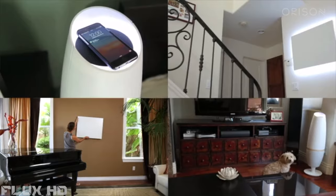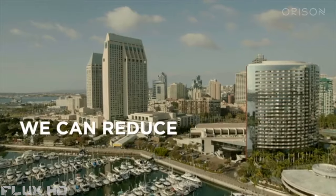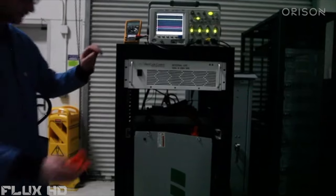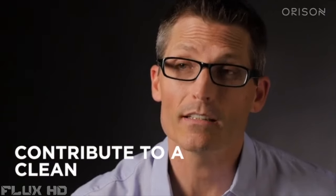Think about it this way: the more people that use Orison, the more renewables and clean energy can be adopted to the grid. So together we can reduce greenhouse gas emissions and protect the environment. We need your help to bring Orison to the next step. We've already developed prototypes — now we need to acquire UL certification so that we can safely put products into your hands and move into production. Please back us and help spread the word today to contribute to a clean energy future.